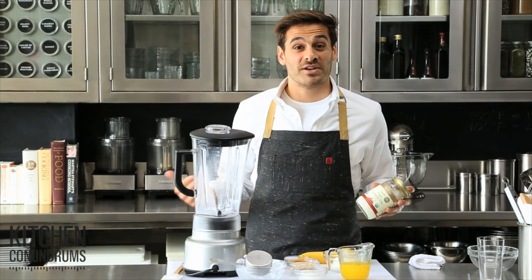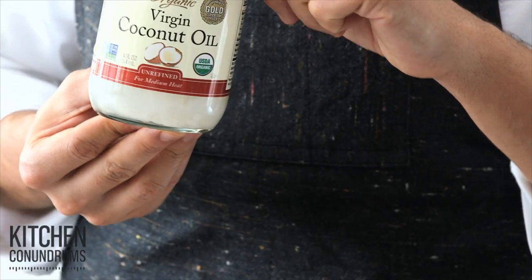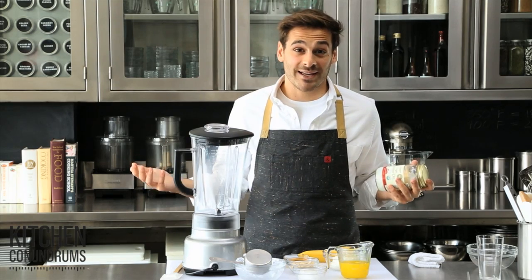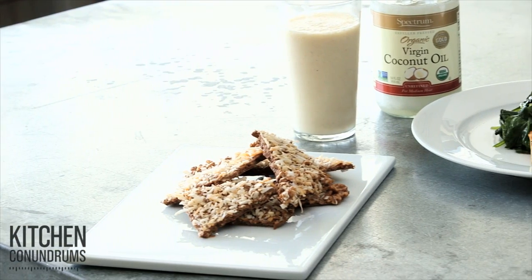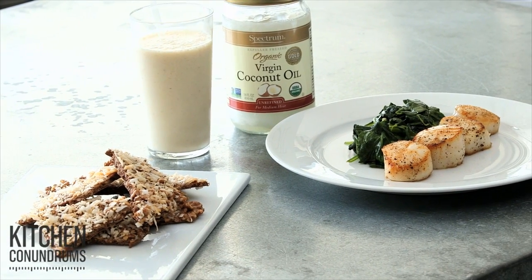Hey everybody, Thomas Joseph here with another kitchen hack for you. I'm sure you have one of these in your pantry — coconut oil. It's the new thing on the market. Everybody's buying it for baking, but I'm going to show you today three really clever ways to use coconut oil that you may have never thought of before.